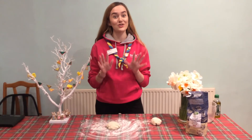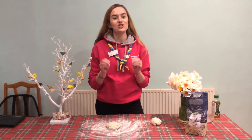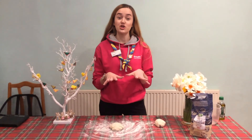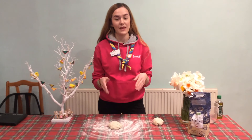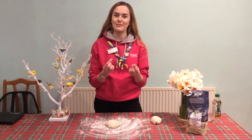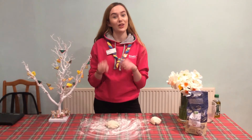Now we're ready to construct our pizzas. I'm going to make mine in the oven, and if you're going to do that you need to preheat it now to 220 degrees or gas mark seven. If not, you could also make it in a frying pan, which gives a really crispy base. If you want to learn more about that, look inside the guide.